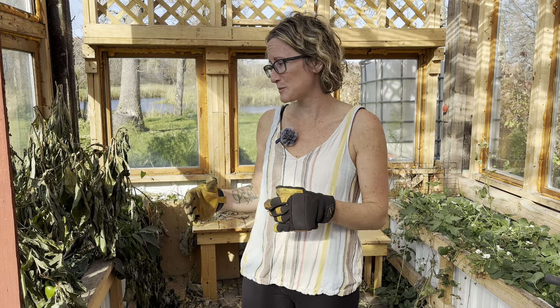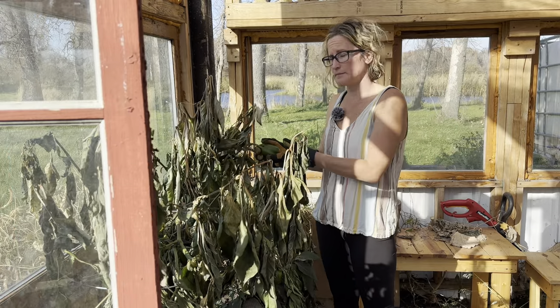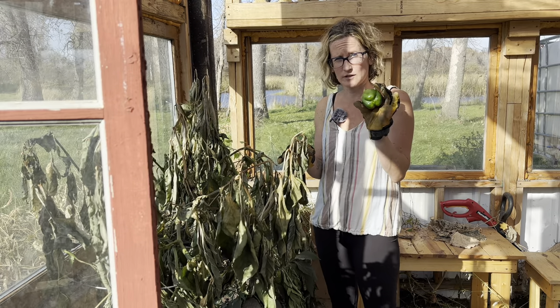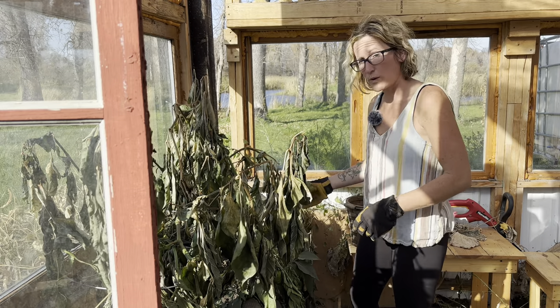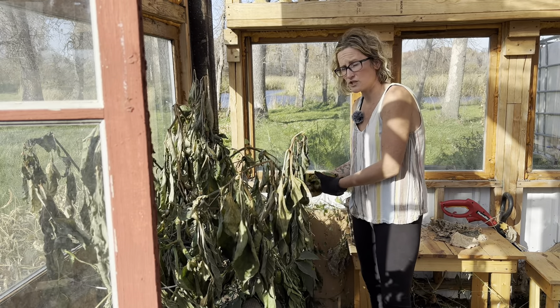One thing that's worked awesome in here is our peppers. It's a sad day but I've got to finish picking them and take them down because we're taking down the entire greenhouse. Before I tear everything down I'm going to pick my good peppers that survived the first frost we kind of got. And there was quite a bit actually — it was a good year for peppers.